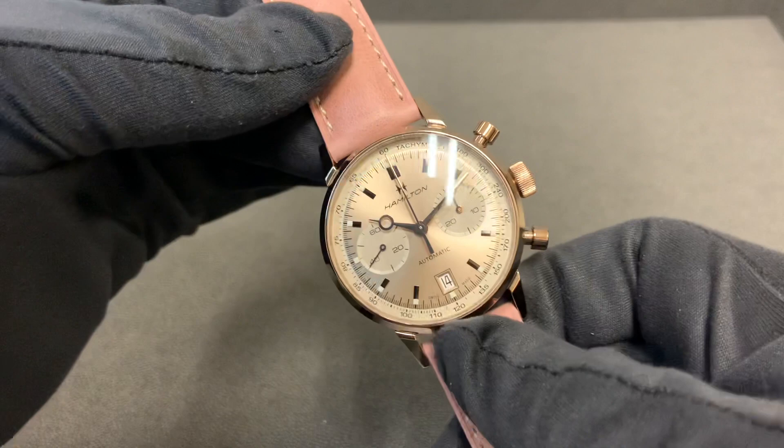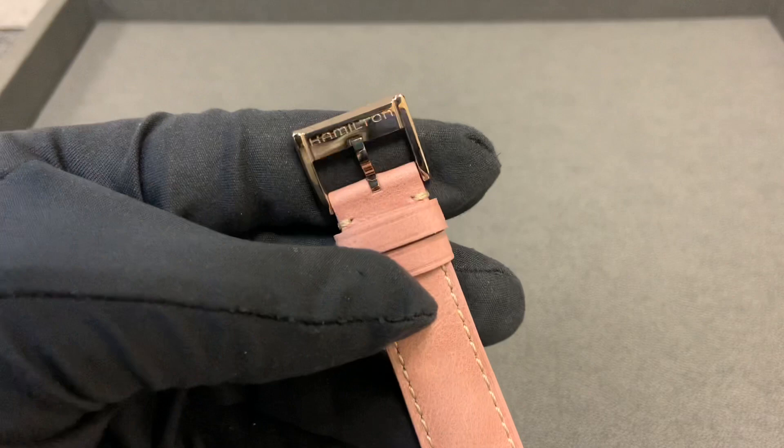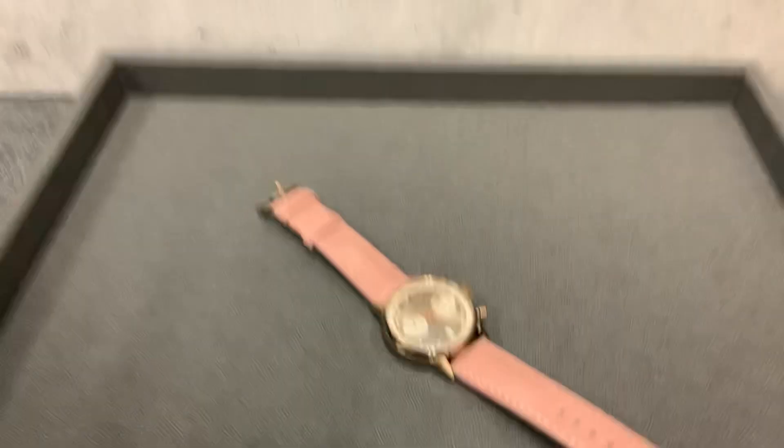Overall just a really nicely executed, nicely designed watch. I love new models and I like seeing new takes on older models — I think this looks great. We do have the same matching beige gold PVD Hamilton clasp. Let me throw this on my wrist real quick and get you a quick lume shot, since we do have some lume on the outside of the hour markers. For reference, I have a six and three-quarter inch wrist.